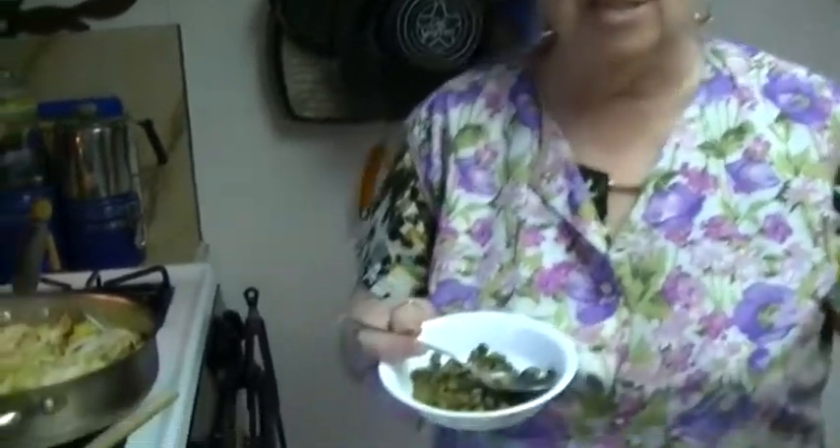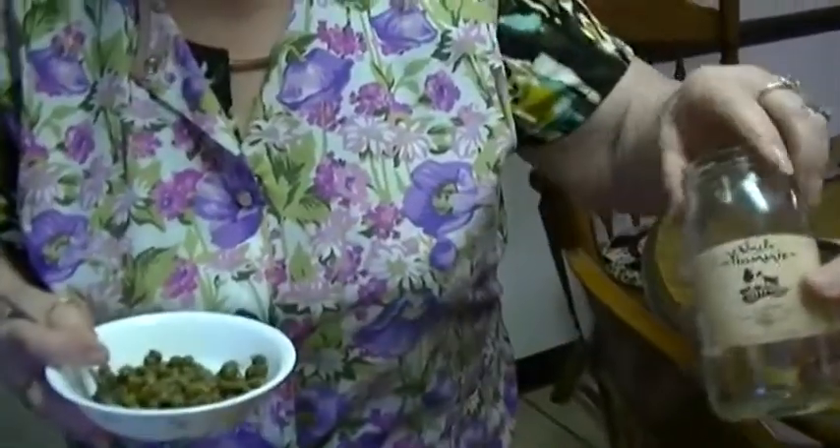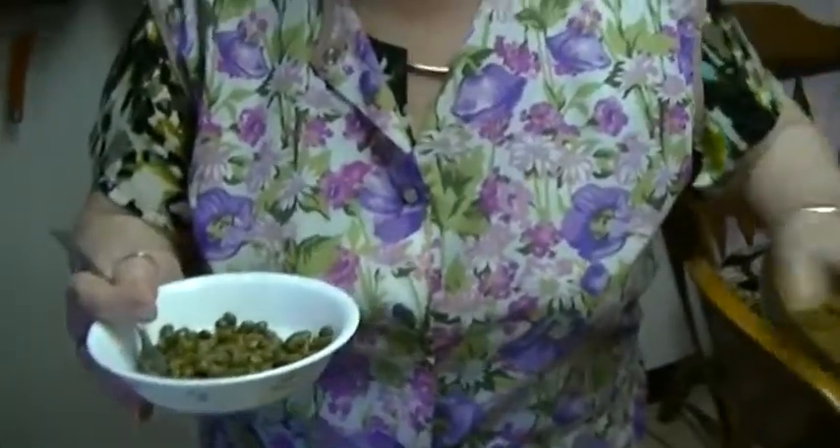I started out with a whole jar of capers. My two grandchildren happen to love them. This is what I have left — and if I didn't take it away from them I wouldn't have enough. This is the jar I started with, and this is what they consumed. They say it's a snack!